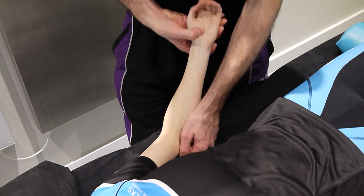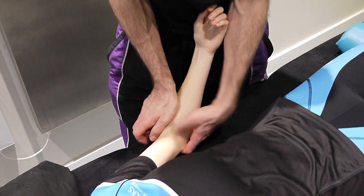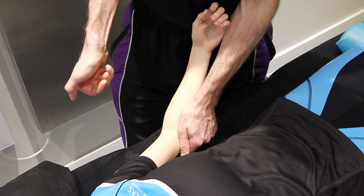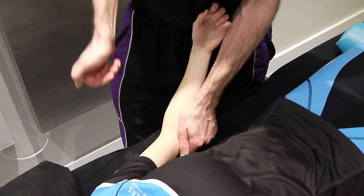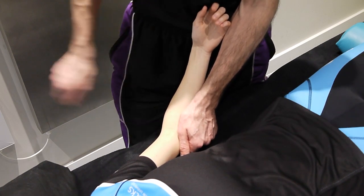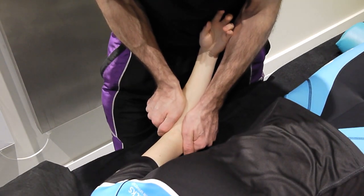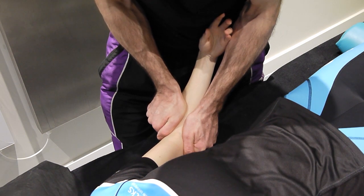Place the hand in position where the pressure will be applied, with the other fingers coming round the back to grip the radius. Gripping like that gives far more control of the bone compared to just pressing on the surface. Apply pressure down. Test movement, then back off. Grade one.